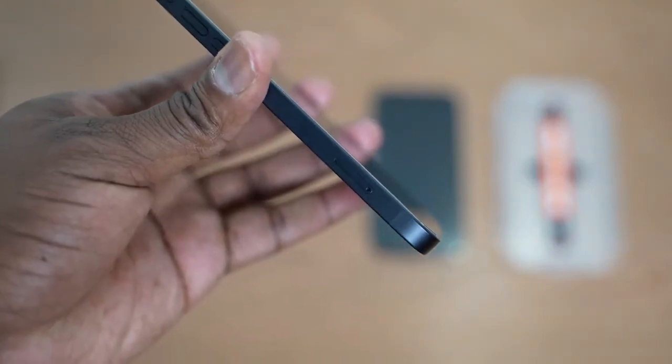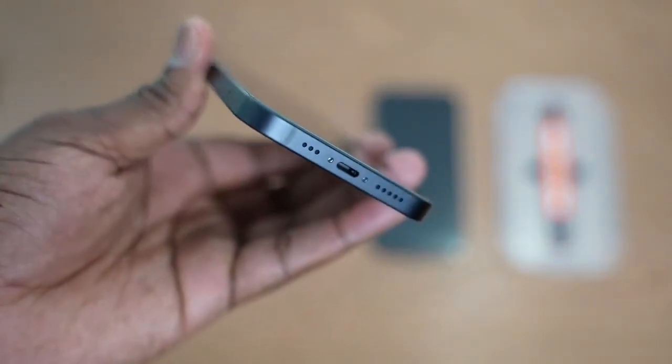There you have it, guys. If you have any questions, let me know in the comments. If you want to pick up any of these accessories, use the links down below — especially the one for Peak Design, because that mobile system is pretty awesome. You can pick and choose what you want and check it out on the website. Anyway, thank you again. Don't forget to like and subscribe.